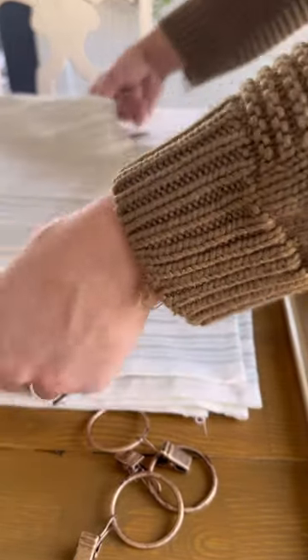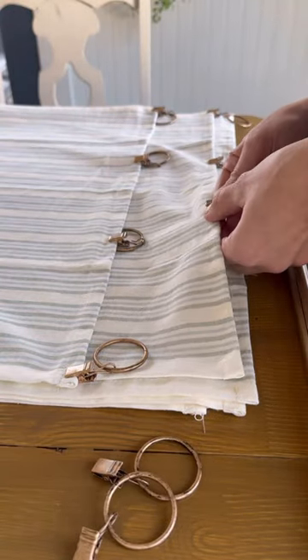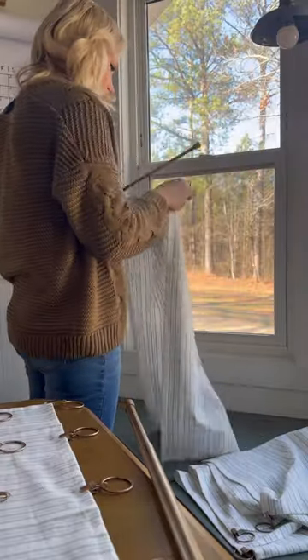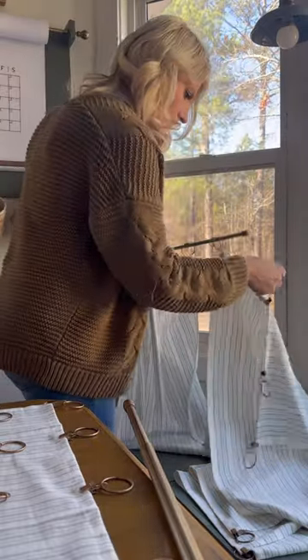Then I spaced them out evenly onto my dish towels. It's much easier to attach the clips while the dish towels are laying flat than it is to try to attach them while you're trying to hang them up. After everything was attached and ready to go, I simply slipped on my new cafe curtains onto the rod and then hung them up so that they were about halfway down my window.